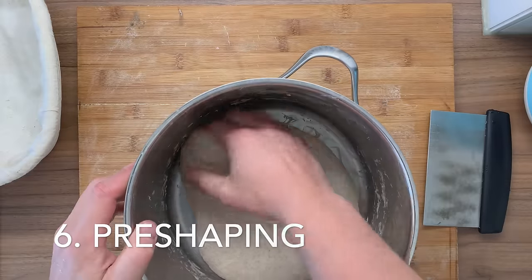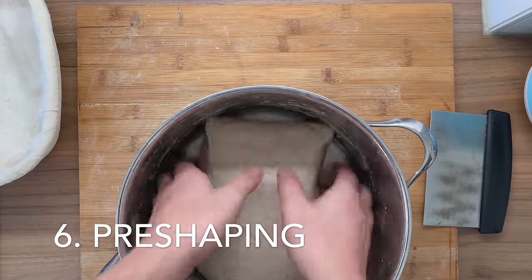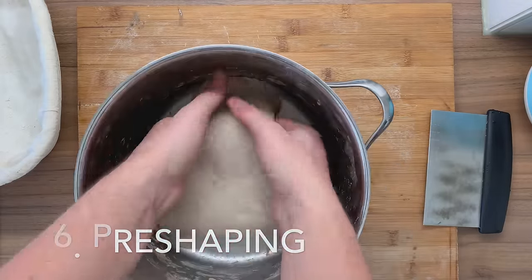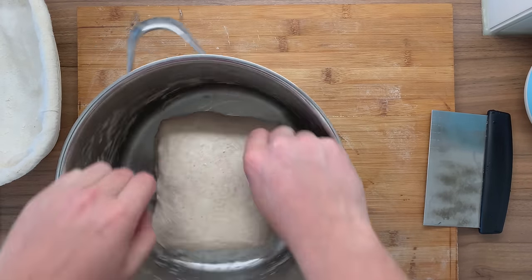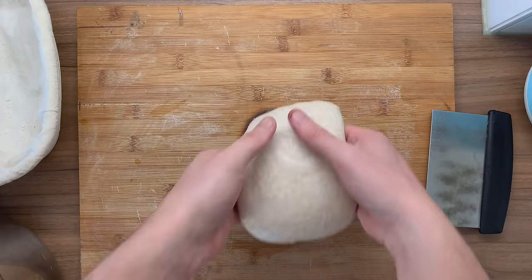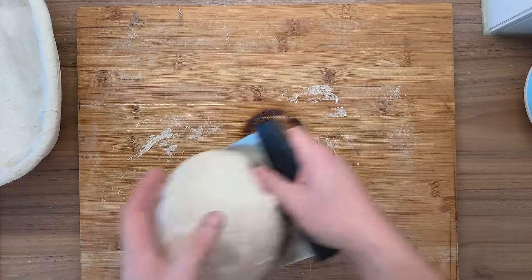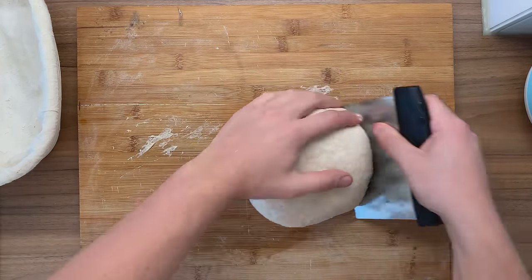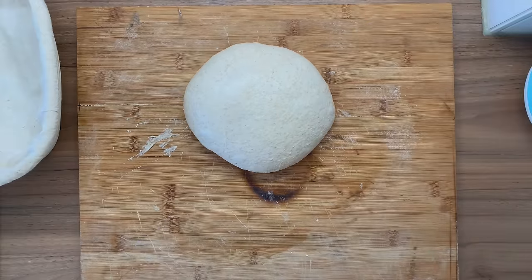Pre-shaping. Before shaping your actual bread, you can give your bread a pre-shape, especially after you bulk fermented multiple loaves. For this, take your dough and place it on the kitchen surface — make sure it's not watered, you want your dough to stick. Now take your bench scraper and slowly tuck it over the surface. Just be very, very gentle, and this creates additional strength as well.